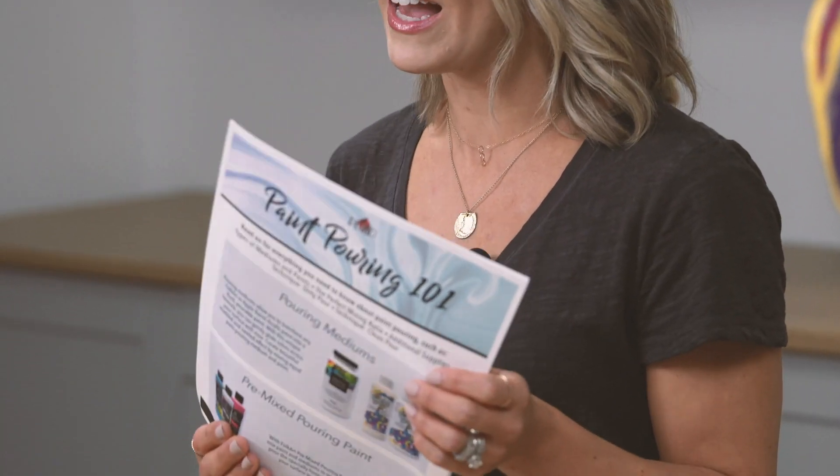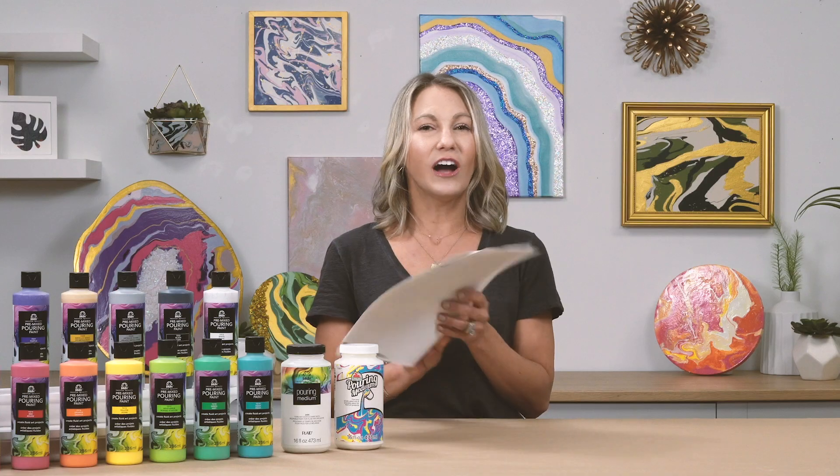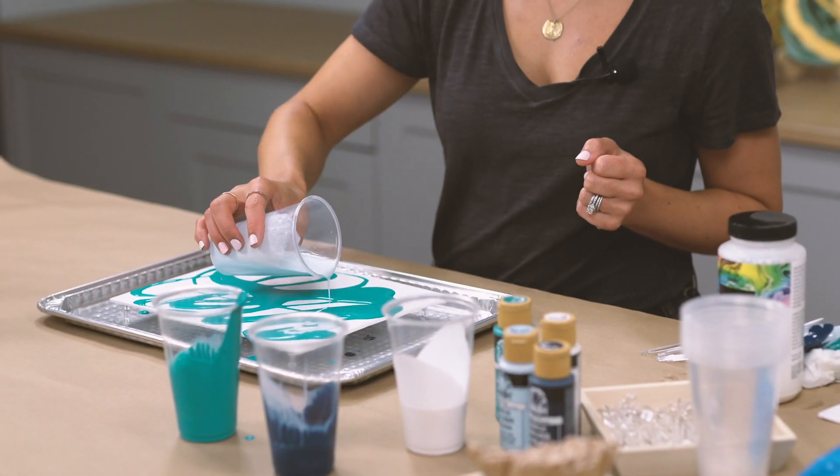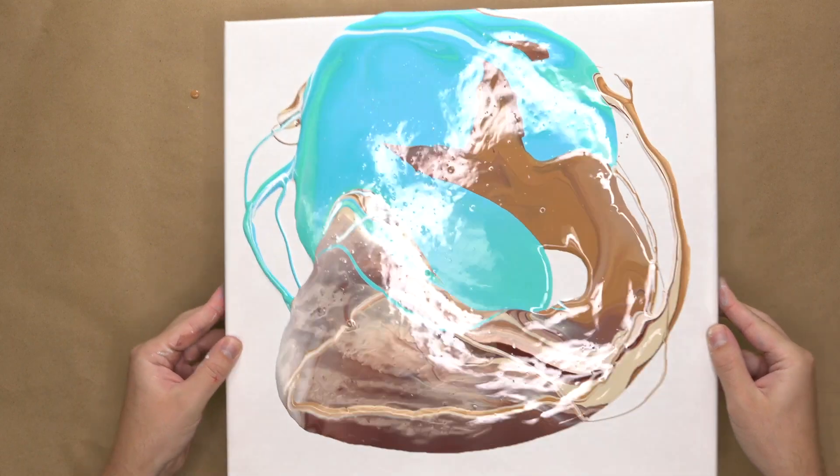We have a brand new paint pouring 101 guide that you can download and print and always have at your fingertips. We also have videos and tutorials whether you are brand new to paint pouring, or you just want to learn some great new techniques and you've been doing it for a while.